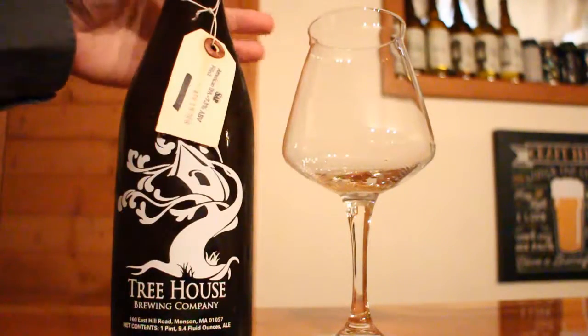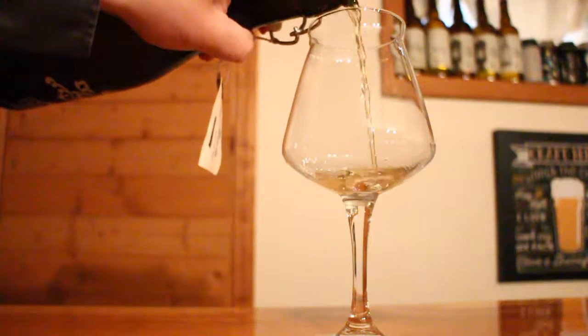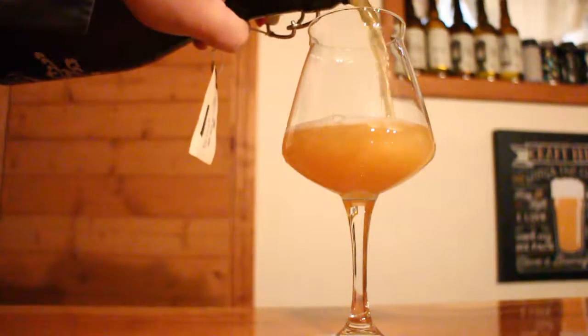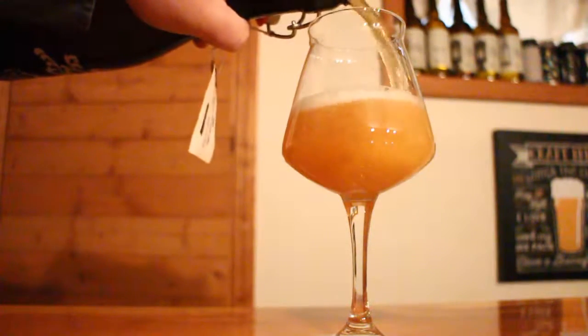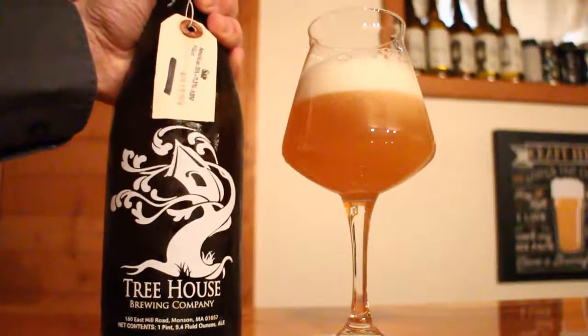Today we are taking a look at Sap. This one is an American IPA, 7.3% ABV, and they say on their website that it's brewed mostly with Chinook hops. Apparently this used to be a Christmas release from them, but they decided to make it a rotating year-round beer. They only had it available on draft, so I have a 750 ml growler here.